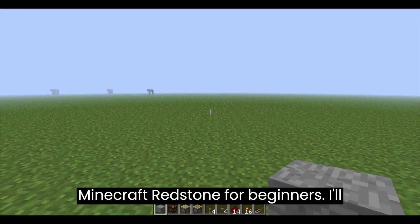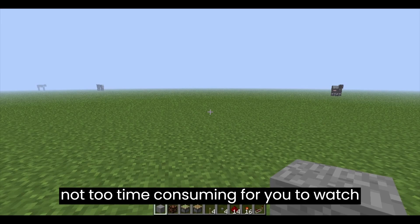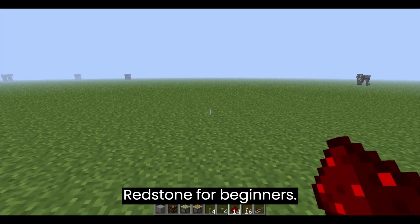I hope you enjoyed this episode of Minecraft Redstone for Beginners. I'll try to keep all the episodes in this series short, like this one, just so it's not too time-consuming for you to watch them, and hopefully you can learn a great deal. I hope to see you next time on Redstone for Beginners.